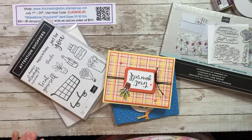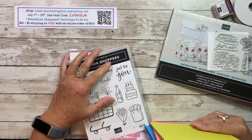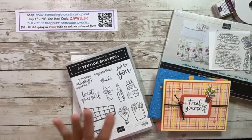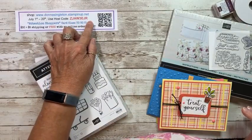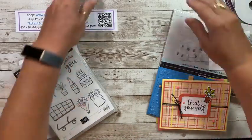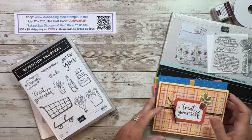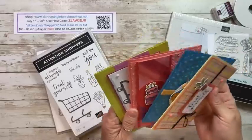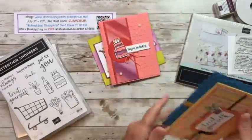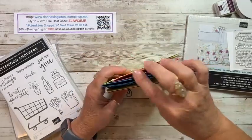If you use my host code Z-J-A-W-3-E-J-R during July 1st through the 20th, and if you shop and spend $50 or more, you will get my card class to go kit. This month I'm using Attention Shoppers, and you will get enough supplies to make two of each of these cards: a happy birthday, a shopping is always a good idea, a just for you, and a treat yourself card. So you'll get enough supplies to make all four of these cards.